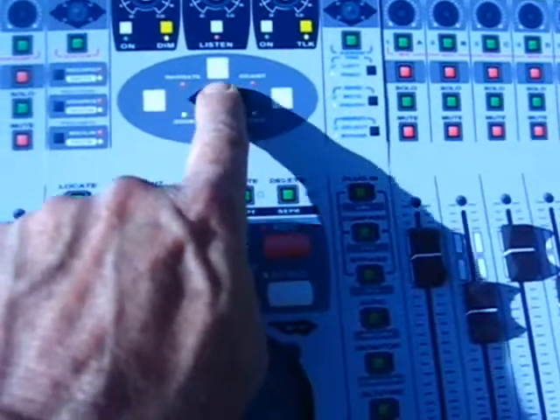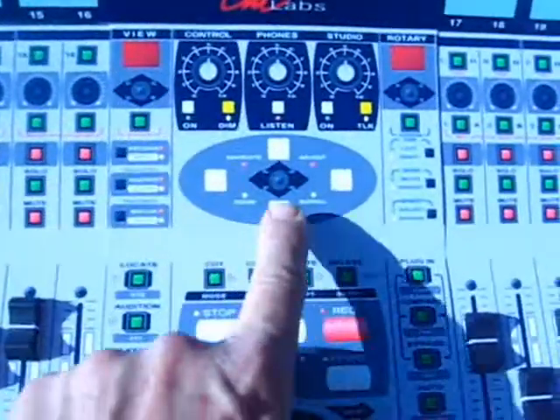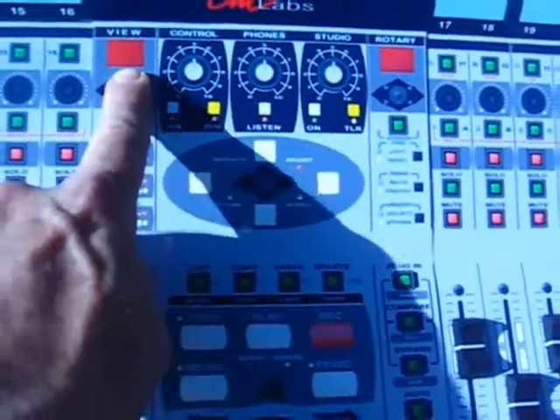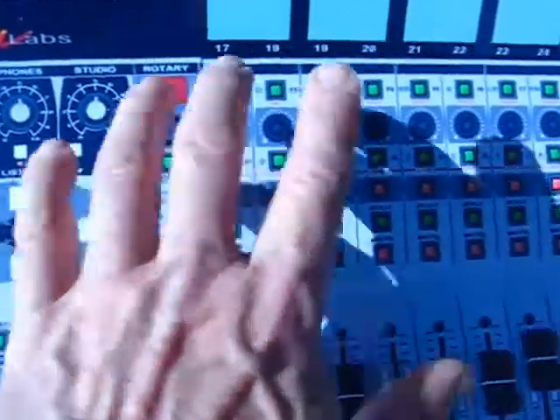This moves around the edit window. This is a zoom stick here. There are three zoom sticks on this design — one, two, three. These do the console view and rotary pot view, and this one does the same thing but for this side.